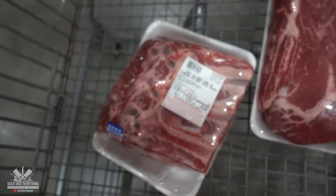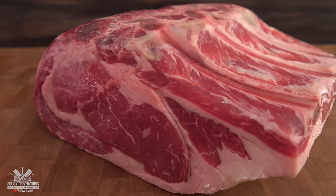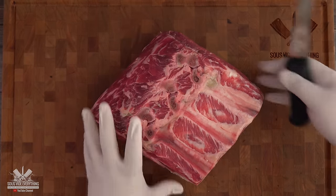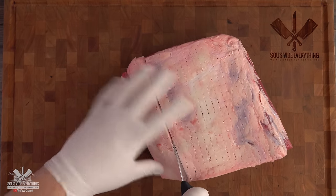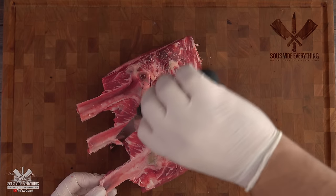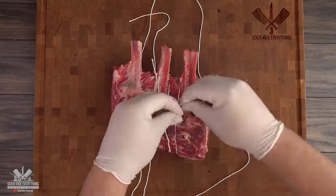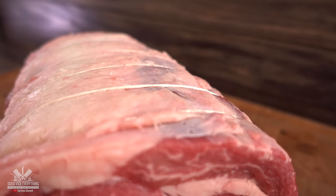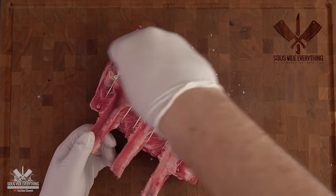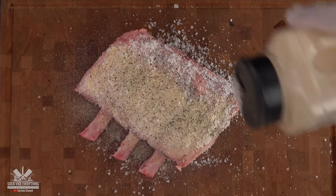Now it's time for us to prepare this amazing cook today. Add in your salt, pepper, garlic powder and you're done.